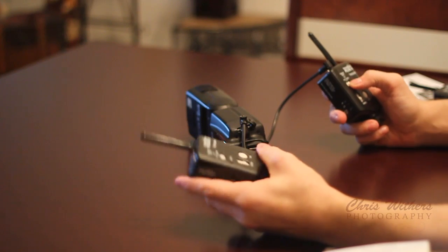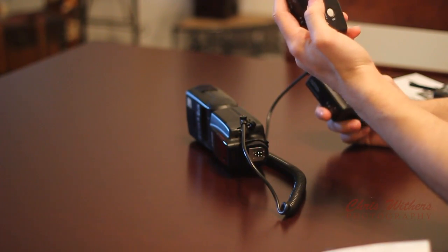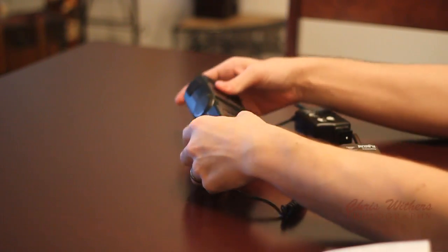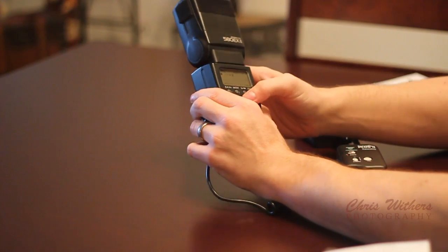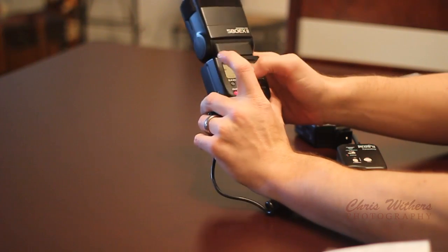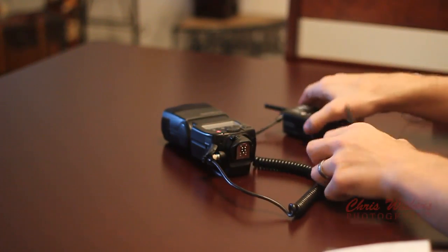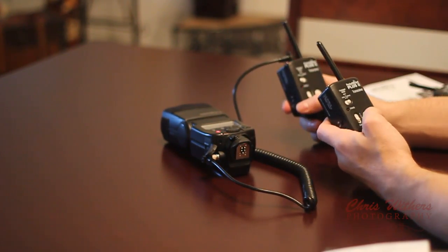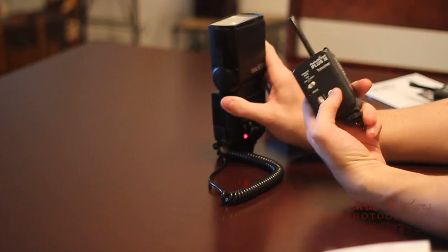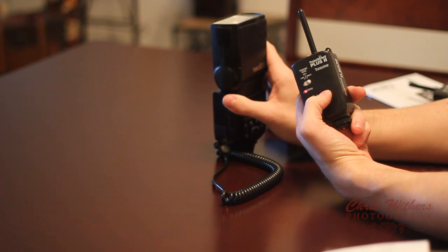Now that that end is connected, we're going to take our Pocket Wizard and plug it into the port that says Flash — just like so. We're going to want to make sure that this one is on local and this one's on remote, and make sure they're both on. Now go ahead and turn on your flash. I like to have mine set on manual — just hit mode until it goes to M. Now it's ready. Let's give it a sample. There we go — we hit the test button and the flash fires. Let's do that again. And it flashed again.